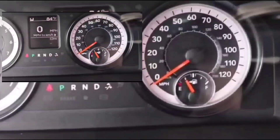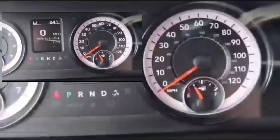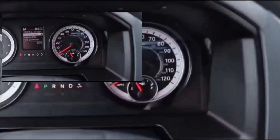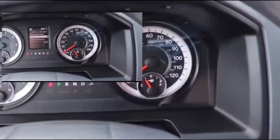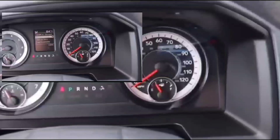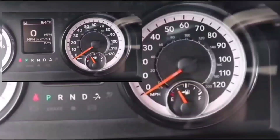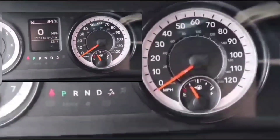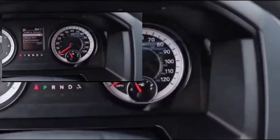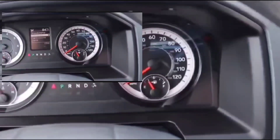Hey guys, welcome to this video. I was able to get my truck started — it's working fine right now. I just want to tell you guys what happened as far as the repairs, diagnosis, and troubleshooting.